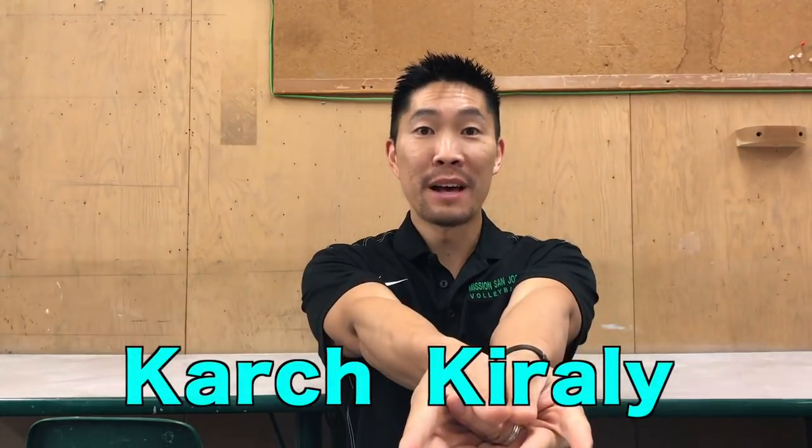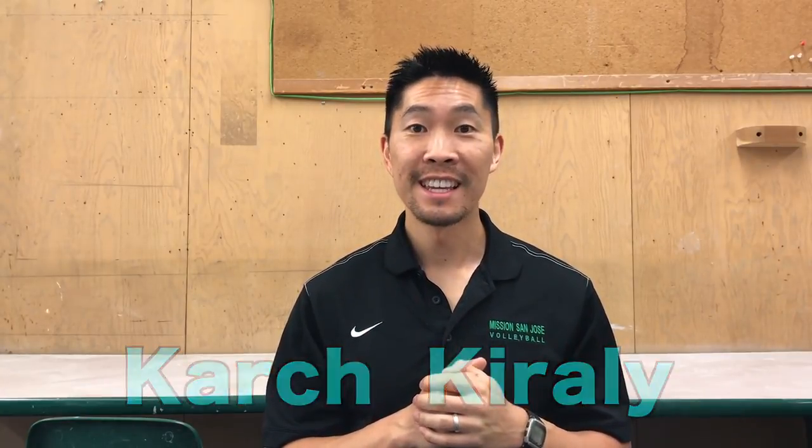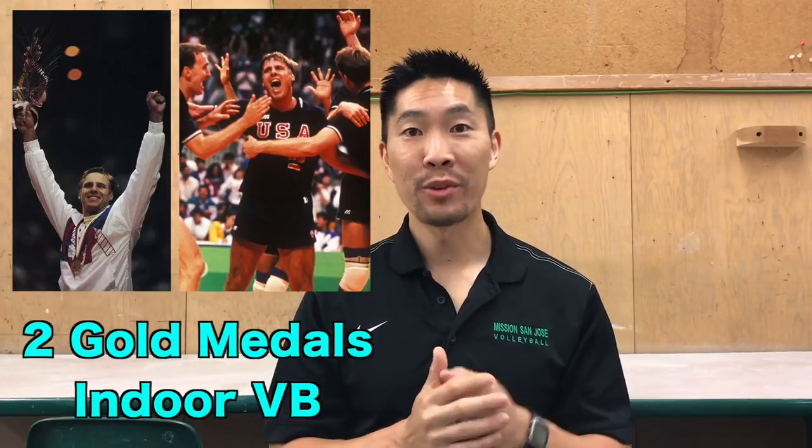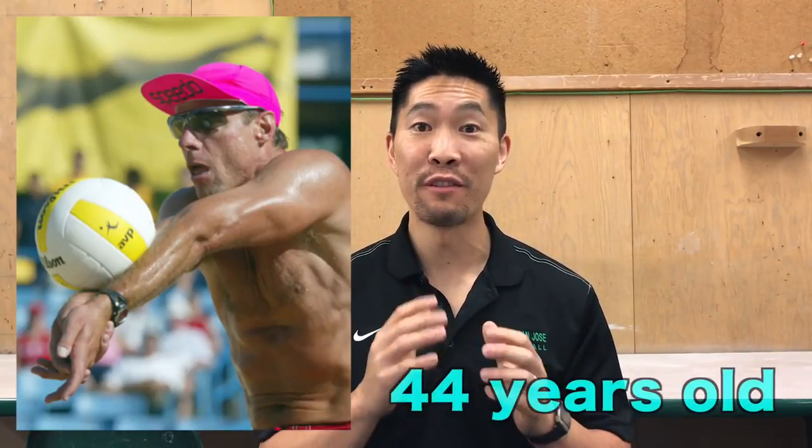I then realized that my platform looks very similar to how Karch Kiraly forms his platform. For those of you who don't know who Karch Kiraly is, he is the greatest volleyball player of all time, winning two indoor gold medals and winning one beach gold medal. And he won his last beach volleyball tournament at the age of 44.